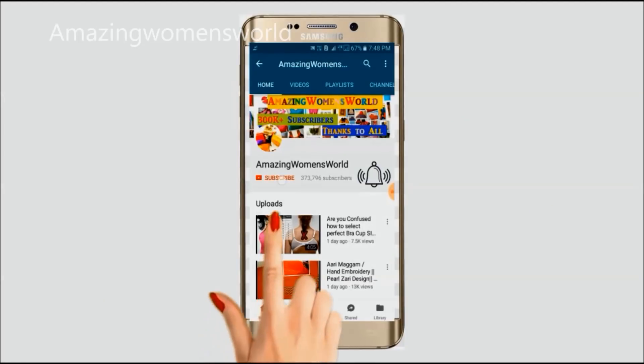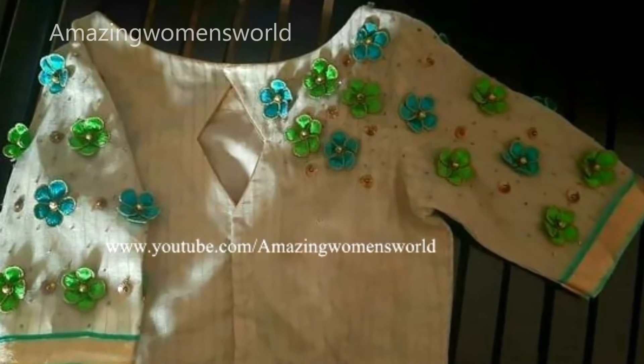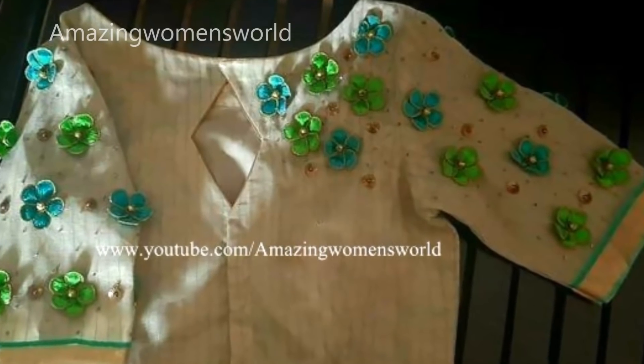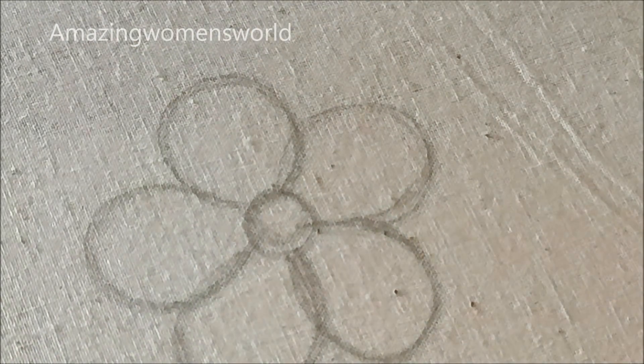Please hit the subscribe button and tap the bell icon for future notifications to watch more videos of latest fashions and trends. Thank you so much for your love. Hello friends, welcome back to Amazing Men's World. In this video I have come up to show you the making of this beautiful 3D flower design using a normal stitching needle.